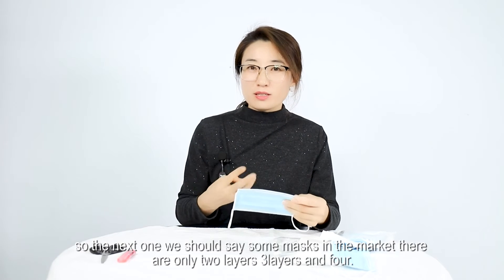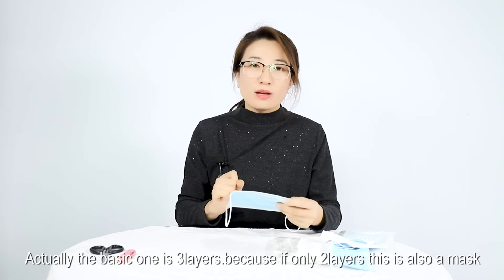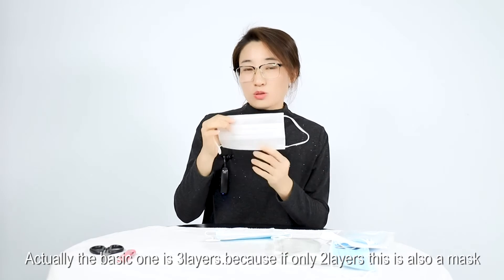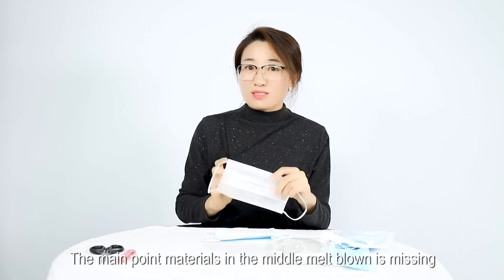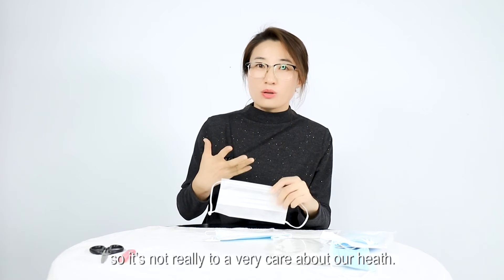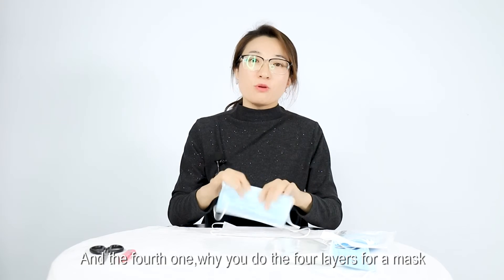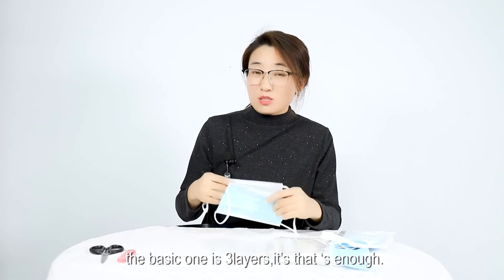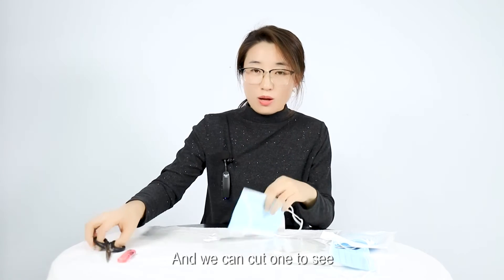Next, look at the number of layers. Some masks in the market are only two layers, some are three layers, and some are four layers. The basic standard one is three layers. If it's only two layers, the key middle material — the melt-blown layer — may be missing, so it won't really protect your health. As for four-layer masks, the three-layer version is the basic sufficient one. We can cut one open to see.